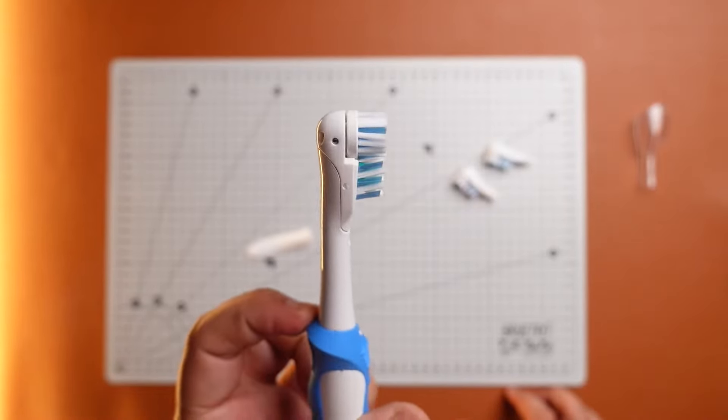Quite tedious and unwarranted, but something which Oral-B has addressed by changing it to a more user-friendly turn-and-lock mechanism, like in their Vitality and Pro series.